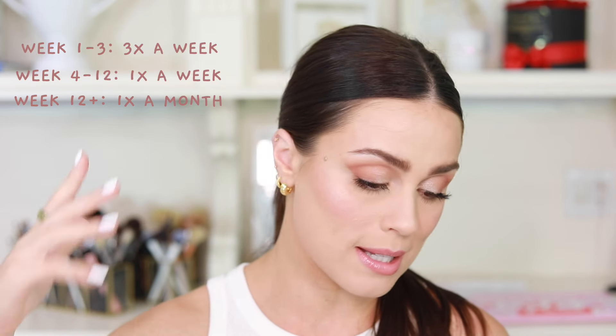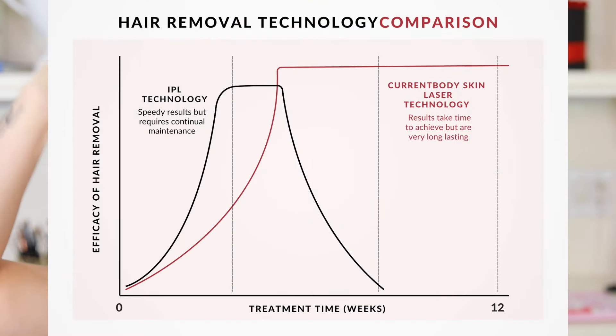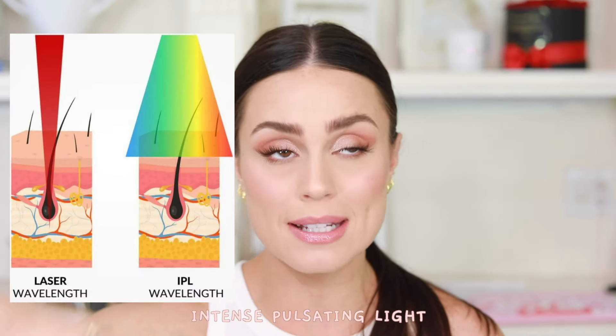You're supposed to use this based on a 12-week schedule. From weeks one to three, you use it three times a week. From weeks four to 12, you use it once a week. After week 12, you use it once a month. I will say this is completely different than the IPL machines you see out there — this is the very first actual laser hair removal device for at home. IPL stands for Intense Pulse Light and it's a different technology. Yes, you can get the same results, but the technology is completely different.